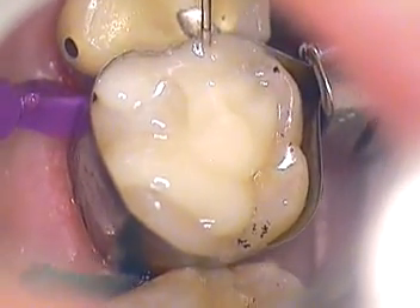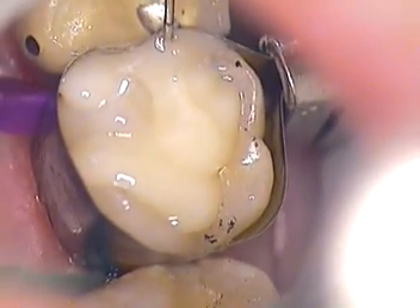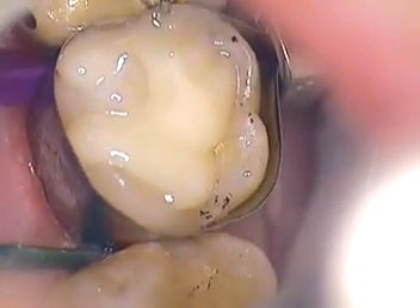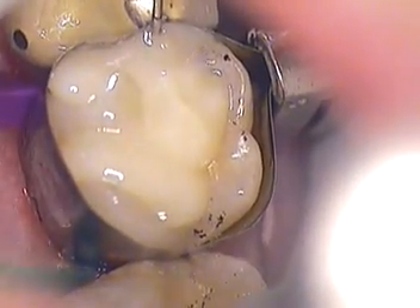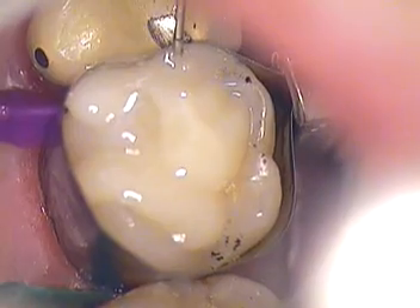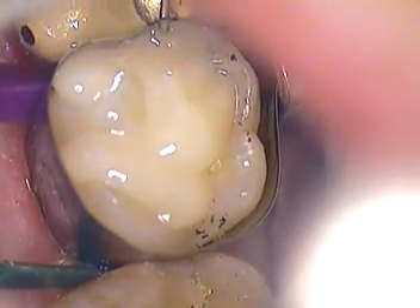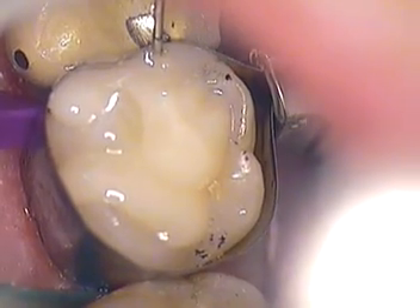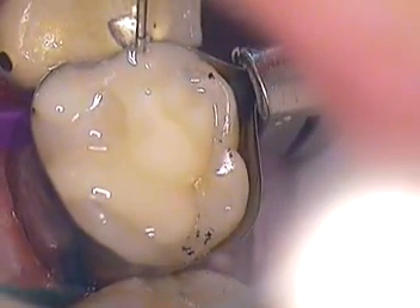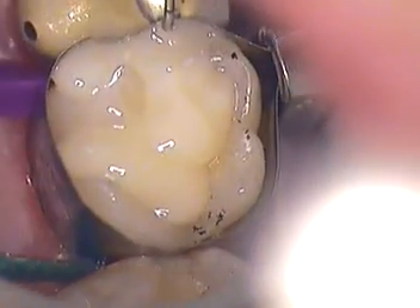One of the nice things about using a microscope is that these tunnel preparations are not easy — you can't do them all the time. You may have a fracture in the enamel or some other problem where you can't use them. But with a microscope you can actually go in and see so much more — see what's undermining the enamel, go in and take it out, clean it out, and stay conservative.